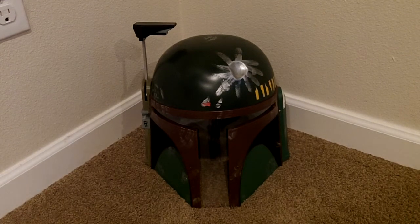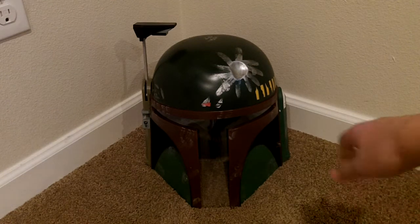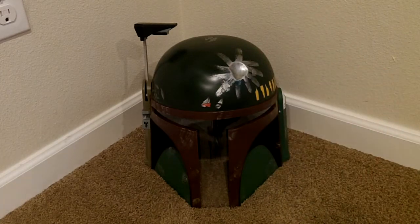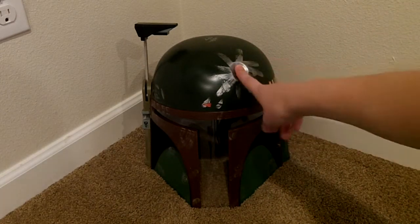Hey guys, I'm back with another Star Wars review, and today it's gonna be on Ruby's Deluxe Boba Fett Helmet.